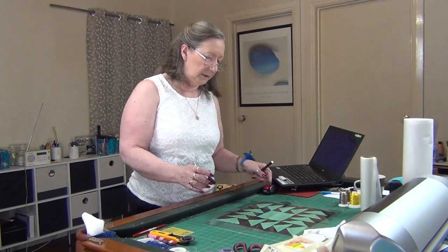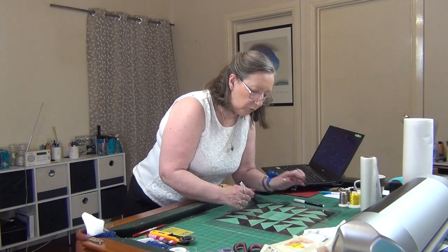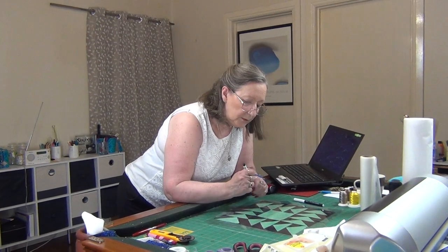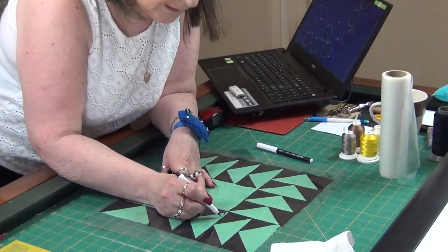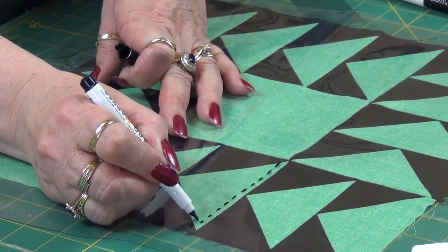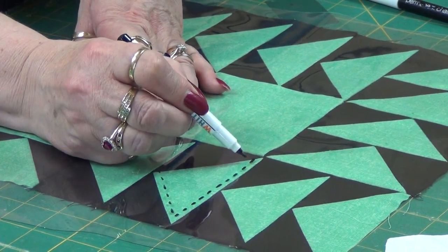Let's say I want to focus on the green here and I might want to add some stitching — you can take the marker over the top of the plastic and just do a pretend stitch on top of the plastic and see if you like it.